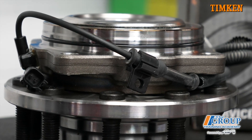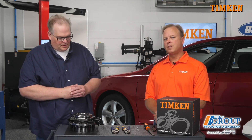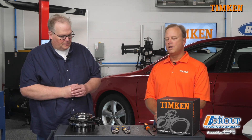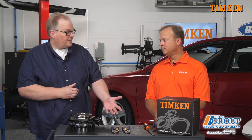So you mentioned before about the cleanliness of the steel — you're talking about inclusions in the steel? Inclusions and the cleanliness of the steel. The inclusion is an area where the spalling will initiate, and that tends to be below the surface of the steel. We've got some good demonstrations we can show you that give you a good practical hands-on example of how that leads to the fatigue and the failure of the bearing. Let's take a look.